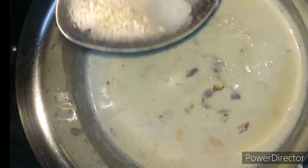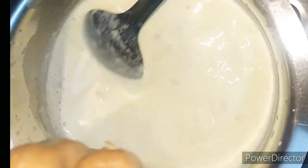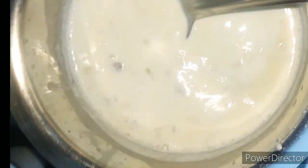Serve it cold. If you prefer hot, you can have it as hot badam milk as well. You can also top it up with your favorite flavored ice cream to make it even more delicious.